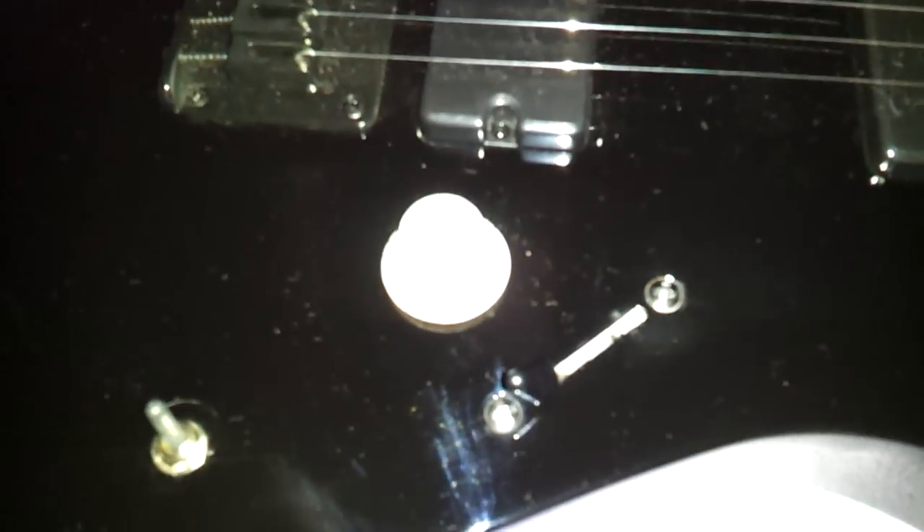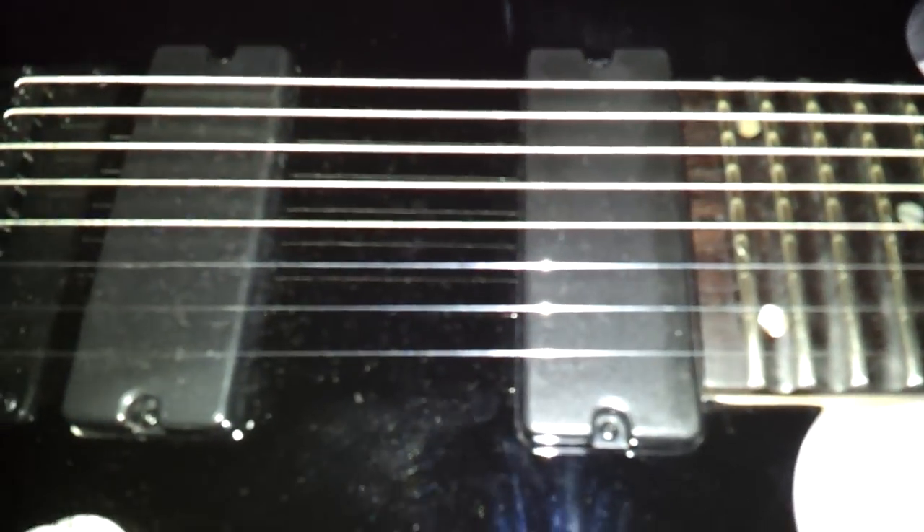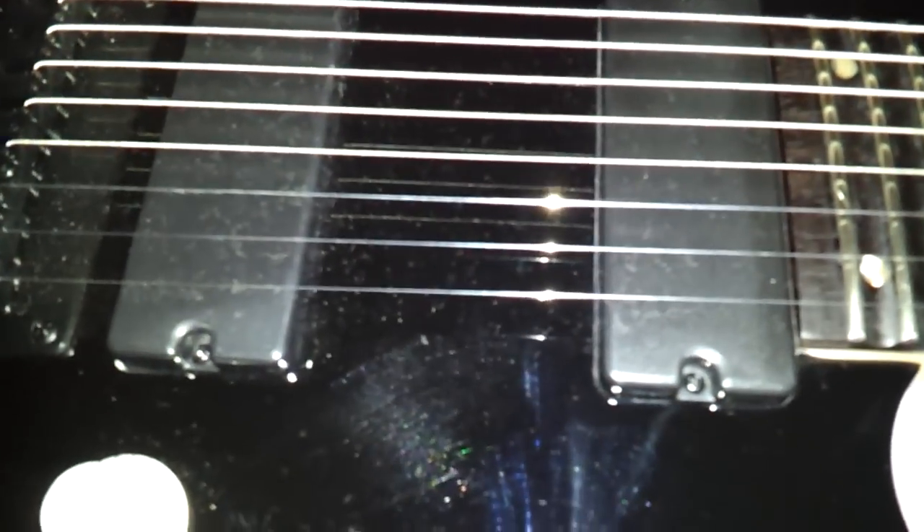I need to polish those frets again. And I pulled the tone knob out of there — pulling the tone out immensely improved the tone, as stated in the previous video.